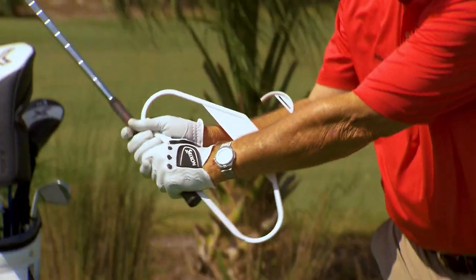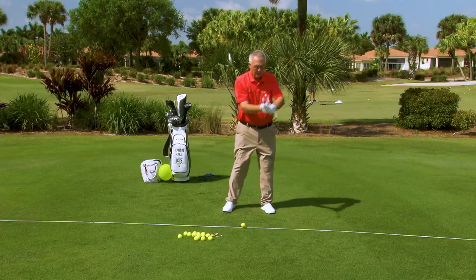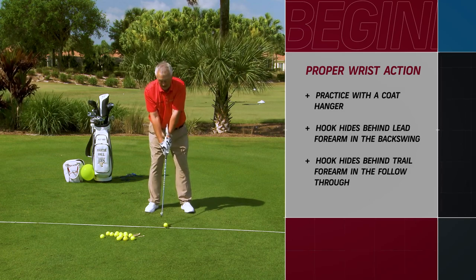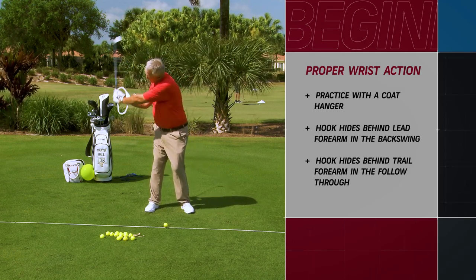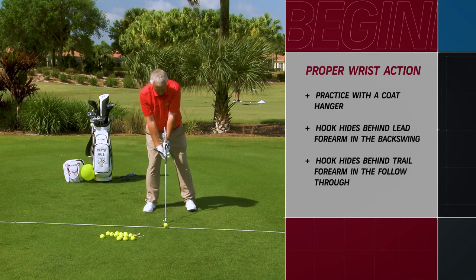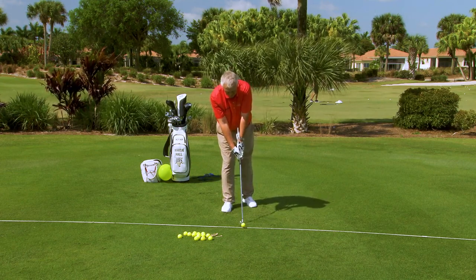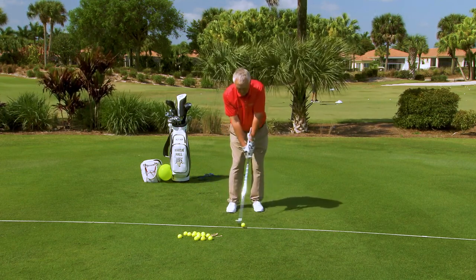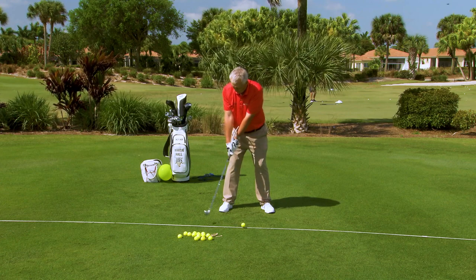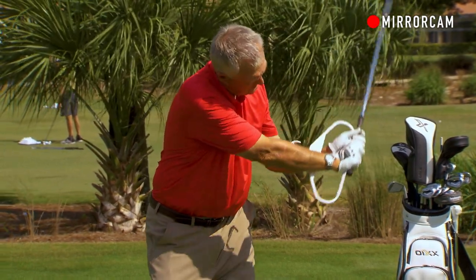We also play hide the hook on the follow-through side. If you play hide the hook with a coat hanger it will teach you pretty much everything you need to know about how the wrists work in the golf swing. So now I've got this golf swing going all the way around — starting with the grip, the mini swing, the nine-to-three swing. I'm allowing my trail arm to fold as I play hide the hook, and I'm parallel and pointing once, then coming down and parallel and pointing twice.